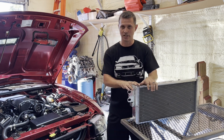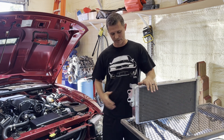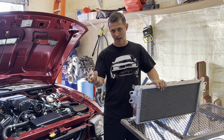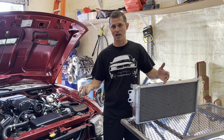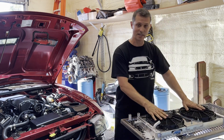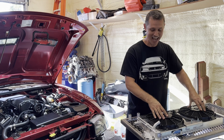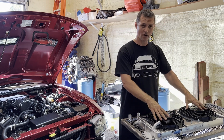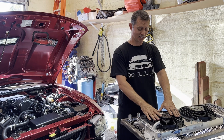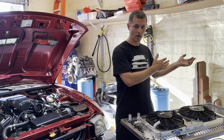Instead of just swapping it out, I'm going to show you what's involved in putting a larger GT500 heat exchanger into an '03 Cobra — it's a little more than just bolt-in. We're also going to go through the one-inch barb upgrades, covering the how and why of that process. We'll flow test it before and after. This unit also has optional 11-inch fans, and we'll do a follow-up video on those — some people say fans actually hinder flow.